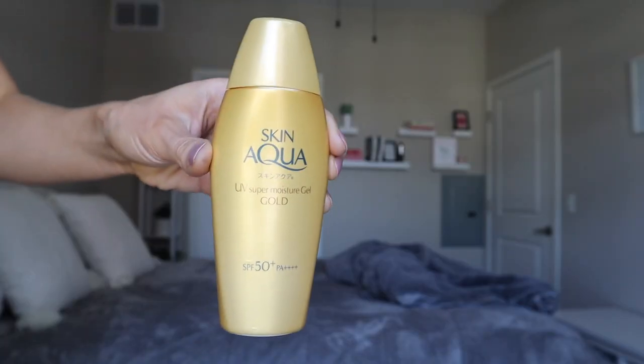Now let's actually review each sunscreen. Starting with the UV Super Moisture Gel Gold Formulation. This is SPF 50 with the highest PA rating possible — PA++++, which means it offers the best UVA protection. The original retail price is $35, but I purchased it from YesStyle, a website for Asian sunscreen and skincare brands that always has discounts and deals. I got it for around $17. Everything is very affordable, and the shipping was extremely fast — I got all of these in under a week.